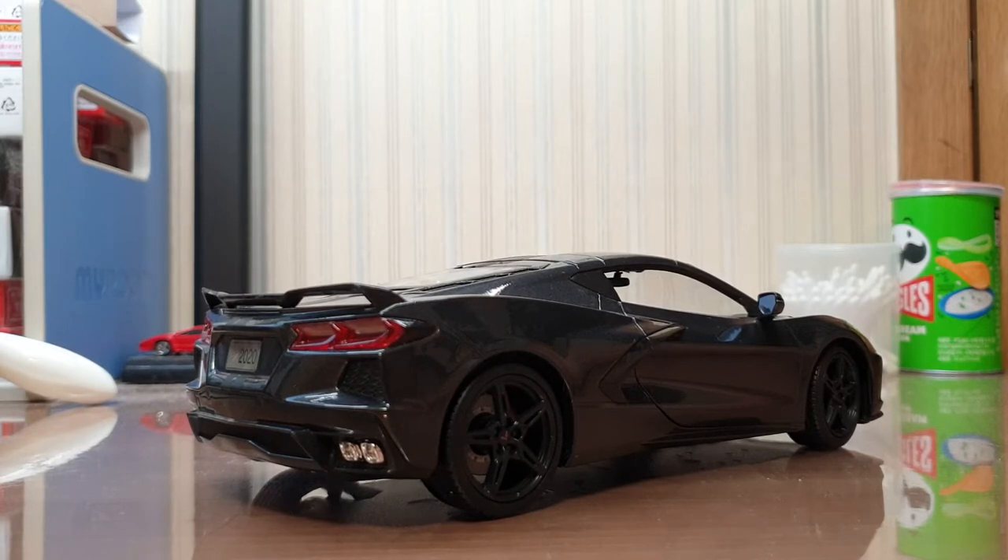I'm really happy that Maisto made this model in a very short time after its release. You can also get it in some affordable resin models like TSM and GT Spirit, but Maisto's price was more friendly to me, and as you will see in this video, the model is actually very well made.